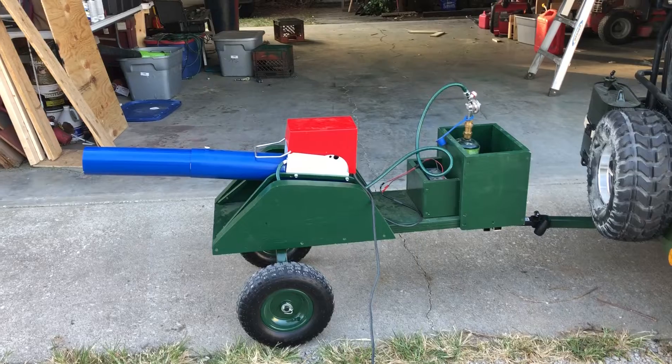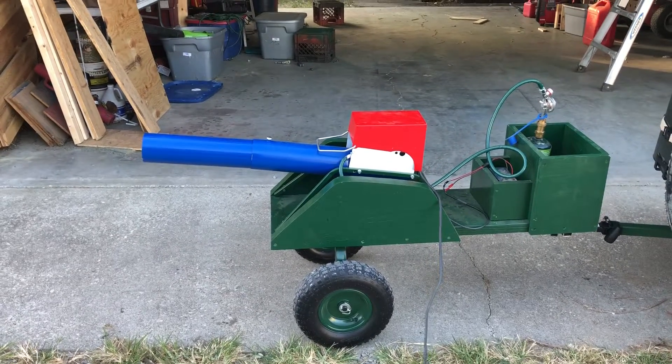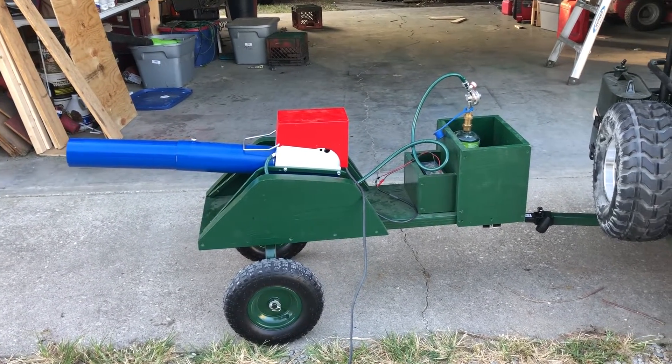Right now I'm in the neighborhood, so I'm just letting it go real quiet. I don't want to make my neighbors mad. But that puts out about a four-foot flame at night, so it puts a pretty decent flame out.